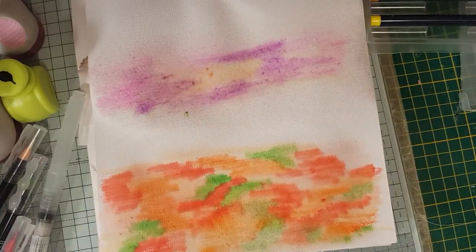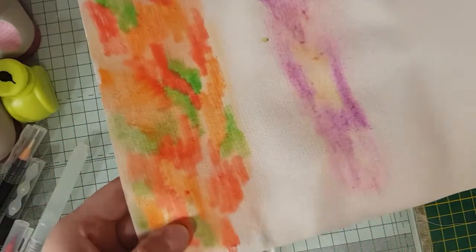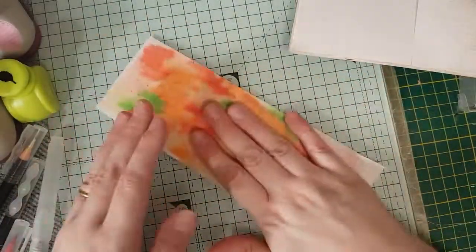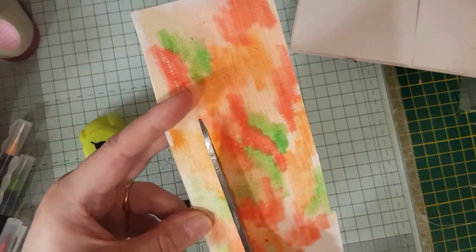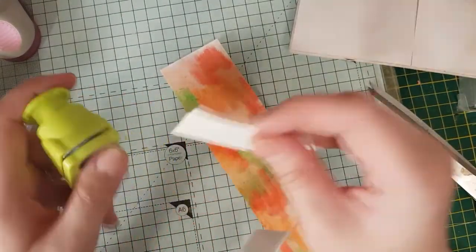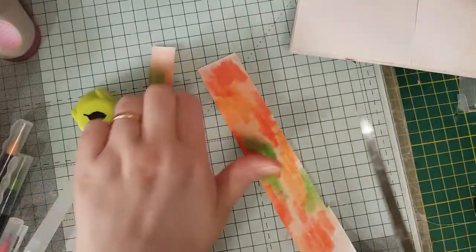The bottom bit is dry now. The top bit isn't dry, but I'm not bothered by that because I can always go back to it. What you do is cut that strip out and let it dry. This leaf punch will only punch one section at a time, so out of this strip I could probably get maybe three or four strips. I'm going to cut them down to three or four strips and then I'm going to show you how each leaf will be completely different from the rest.